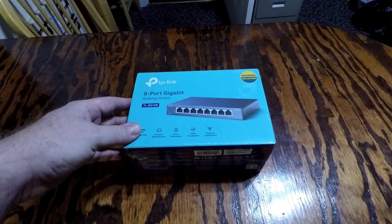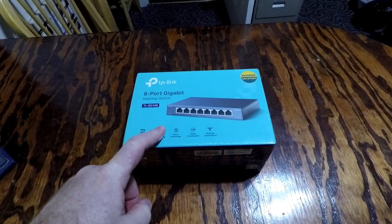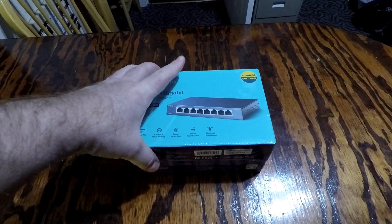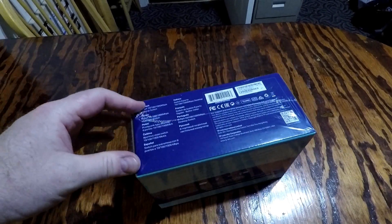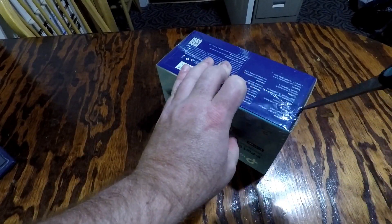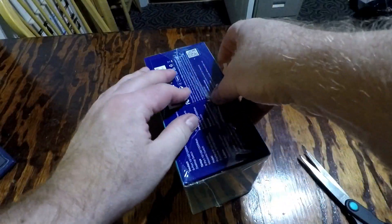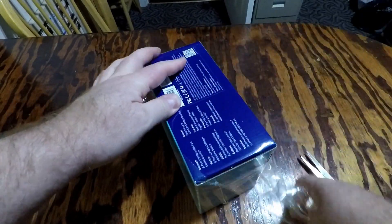The modem I now have is 1 gig capable, and this switch will also be 1 gig capable, so I should be able to solve my internet speed problems by hooking this up in line with my network. I'll go ahead and do an open box on it real quick to show you what it's like coming right out of the box.